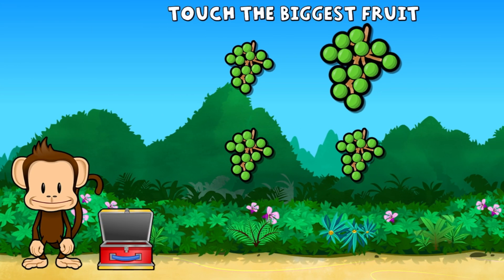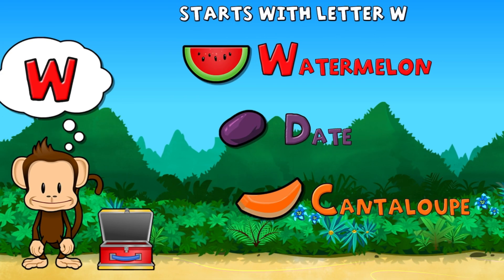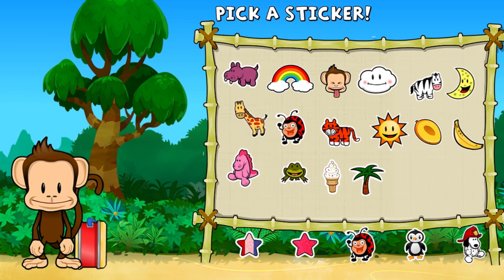This monkey only wants the biggest fruit. Touch the biggest fruit. You did it! Touch the fruit that starts with the letter W. Watermelon. Great job. Pick a sticker.